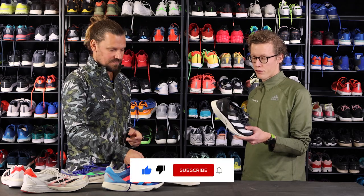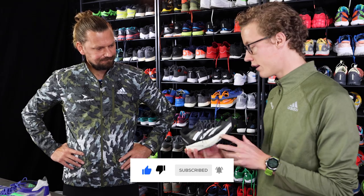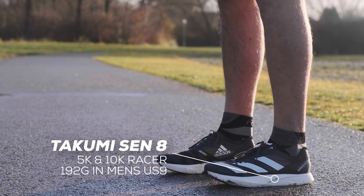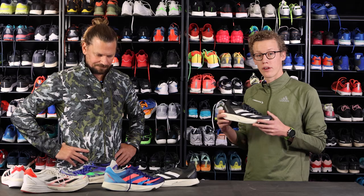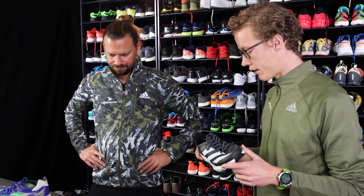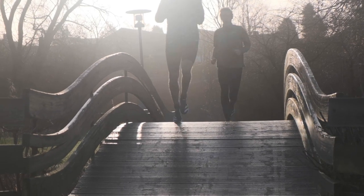I've been looking very much forward to this shoe because for me it defines a new era of super shoes, where they are just more specific for 5K and 10Ks, where the first ones have been for marathons and half marathons. I think this is just so exciting and I can't wait to try it on a 10K run. It's just a shoe made for speed.